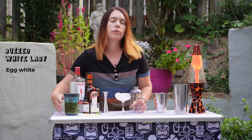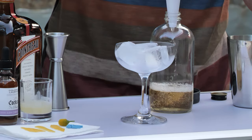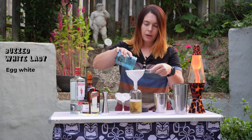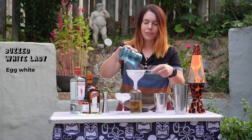Next I'm going to strain my gin since it has some flower residue in it. It definitely changed the color of the gin. So this will probably be like a slightly yellow lady instead of a white lady, but that's okay. Hopefully it'll be worth the cool effect we get.